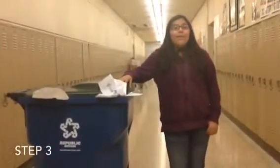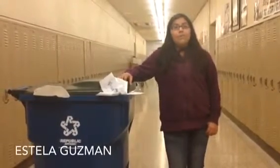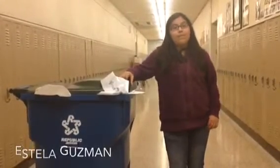Step 3. When a large bin gets full like this, a student or a teacher should inform a custodian or an administrative staff member.